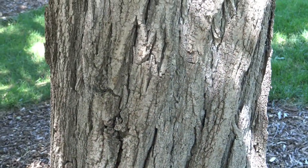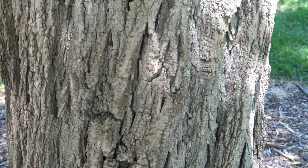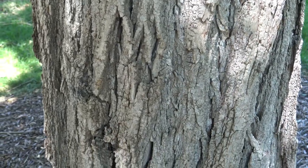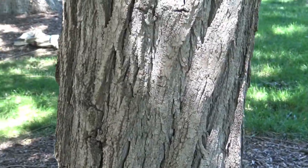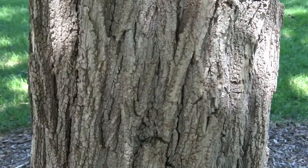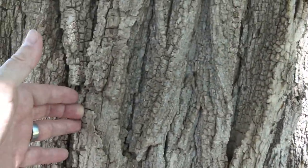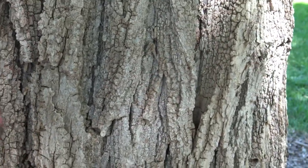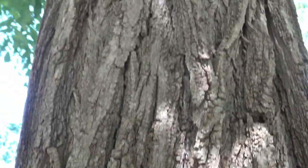One of the first things to note on a mature black locust is the thickness and this light brown overlapping or interlacing furrows of its bark. To me it looks a bit like rope sort of laid over on top of each other — individual strands of a big thick rope. You can see my hand in here to give a sense of size, with pretty good depth, mostly flat-topped, and a sort of irregular but fairly thick pattern.